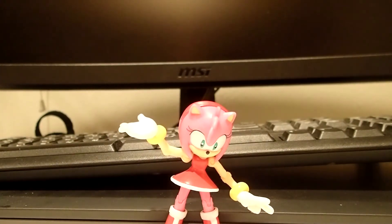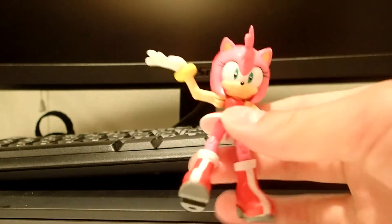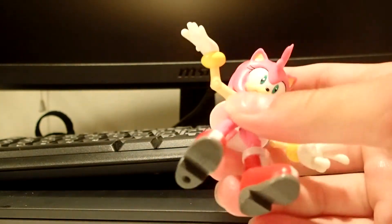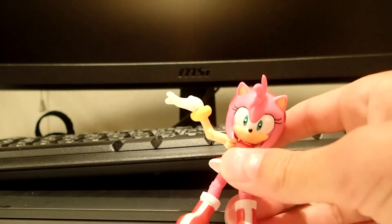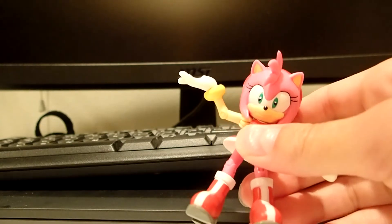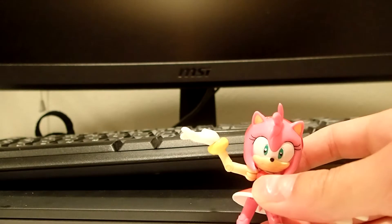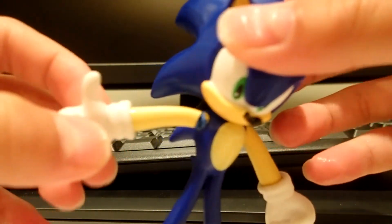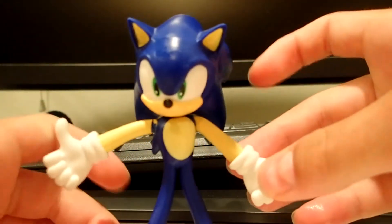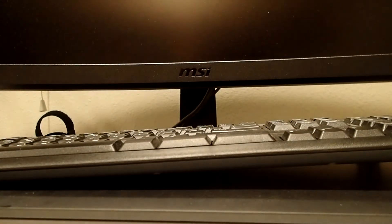Hey everyone, it's Blooper Dolphin here with another video. Today we're going to do our first figure review, and that's going to be on Jazwares Amy. I was going to do it on Sonic, but my Sonic broke — you can see his arm got ripped and stuff. So I'm gonna have to get a new Sonic, but okay, let's just get to the figure review.